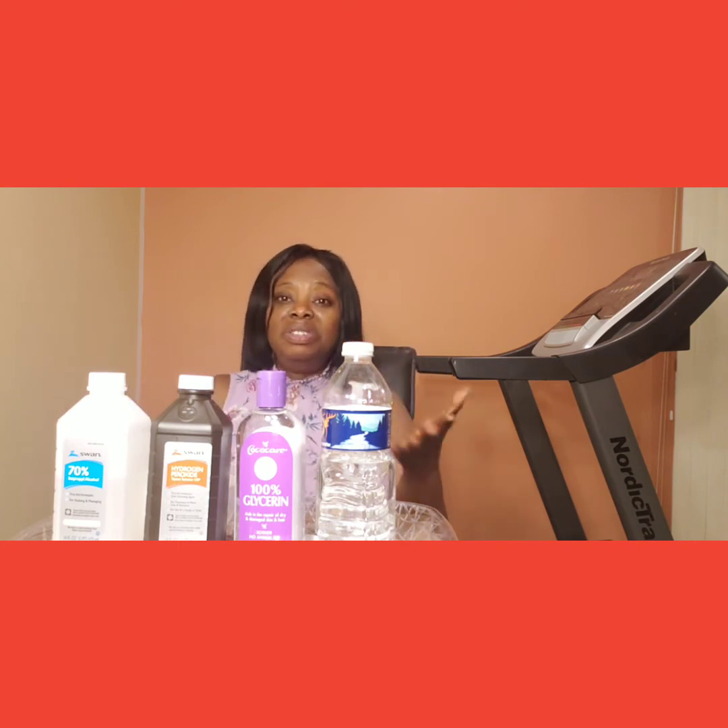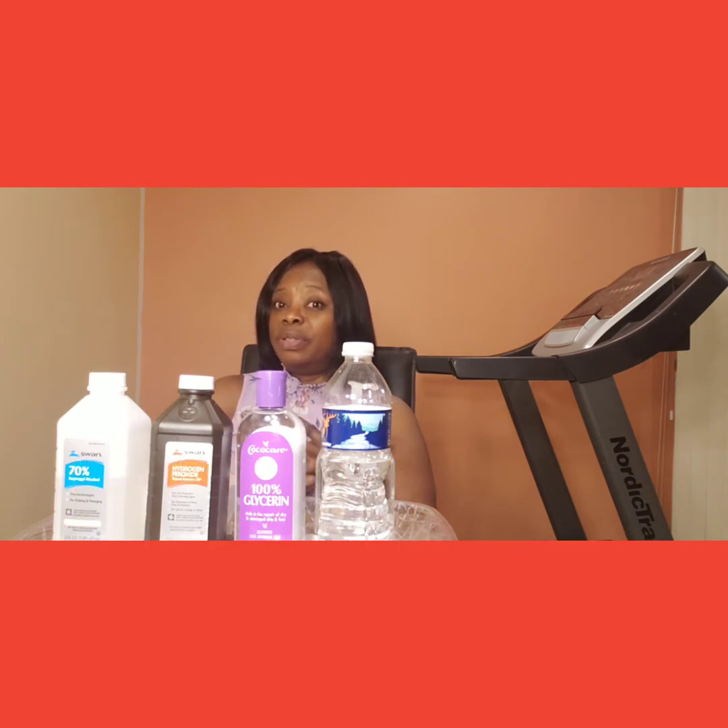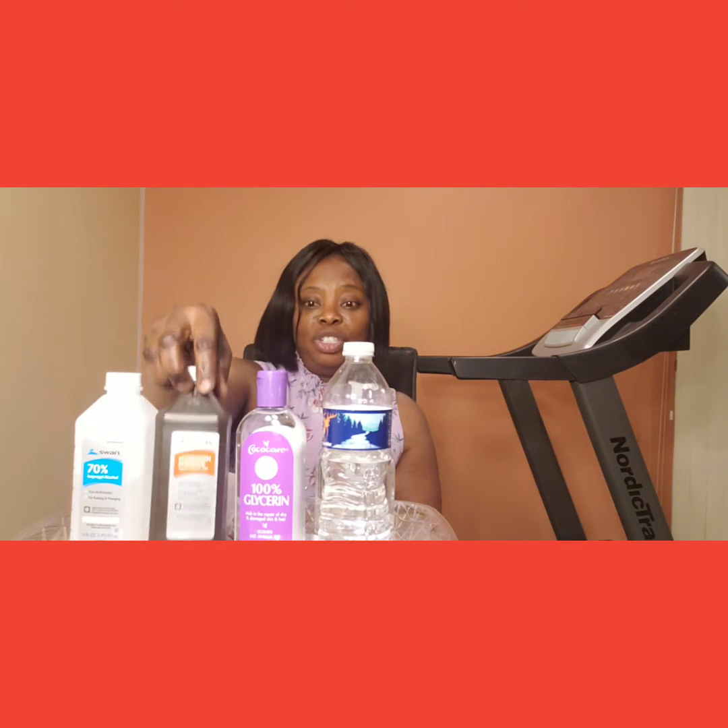We can get it from Costco, CVS, Sam's, or any pharmaceutical store around us. The additional warnings stated on the WHO website are: keep it out of the reach of children where they cannot swallow it. The alcohol and hydrogen peroxide should be kept far away from the reach of children where they cannot grab and swallow them.